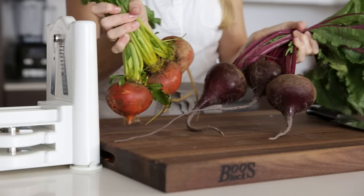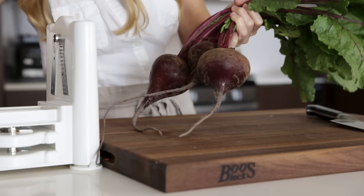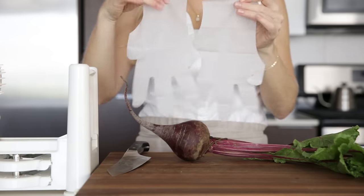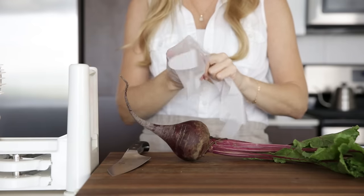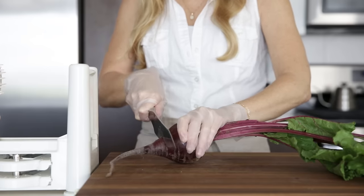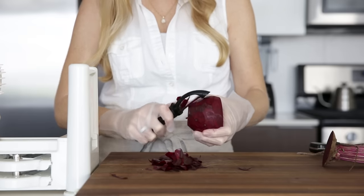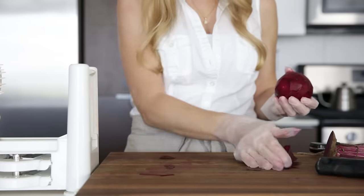Beets are nutritional powerhouses, and you can use either golden or red beets. I do have a pro tip for spiralizing beets: use some plastic gloves so that you don't stain your hands. I also want to mention that brightly colored veggies such as carrots or beets can stain your spiralizer, so make sure to wash it right away once you're done using it. Raw spiralized beets are absolutely delicious in salads, and they look so delicate and pretty.